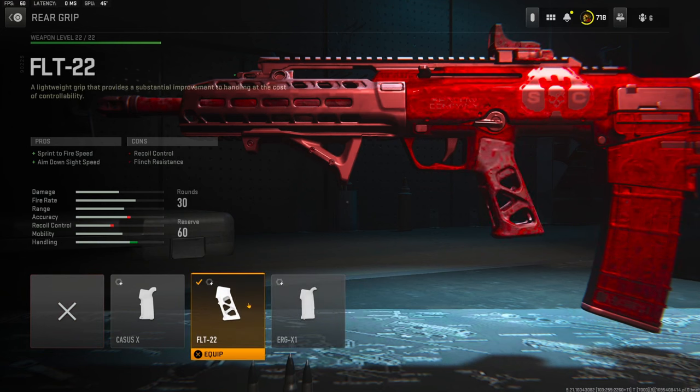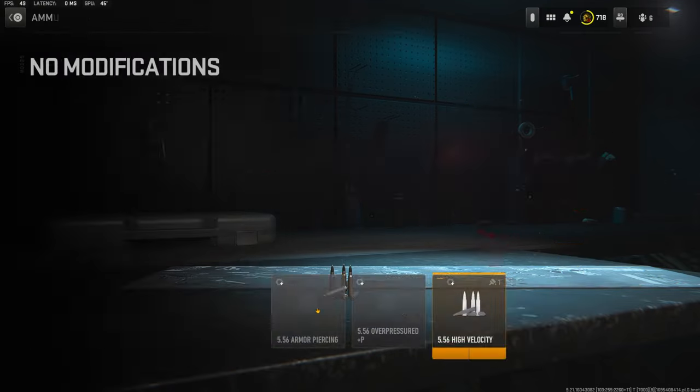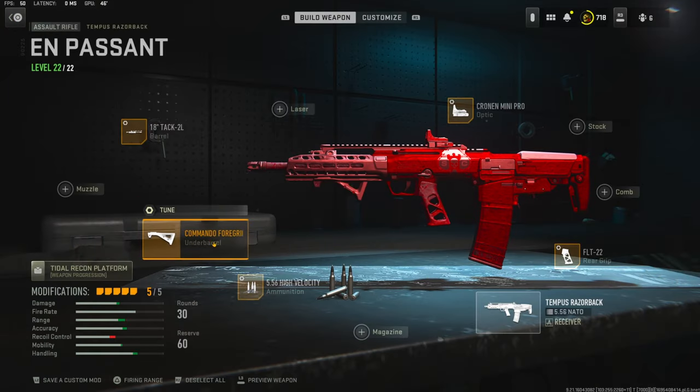On the rear grip I'm going to be using the FLT-22 rear grip for sprint to fire speed and aim down sight speed. The cons are recoil control with flinch resistance. On the tuning I'm going with negative 0.74 ounces for aim down sight speed and negative 0.32 inches for sprint to fire speed. On the ammunition I'm going with the 5.56 high velocity for bullet velocity. On the tuning I'm going with the weight all the way up for damage range and the load all the way over for bullet velocity.